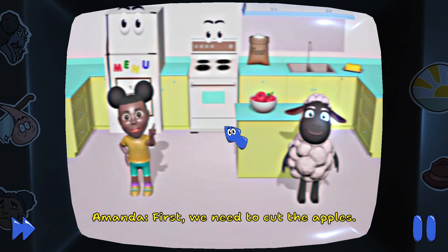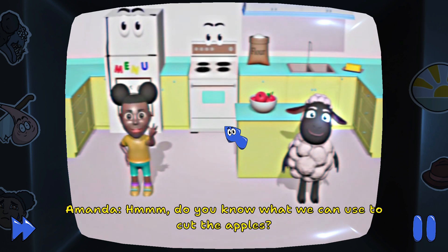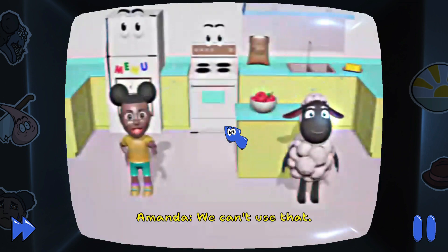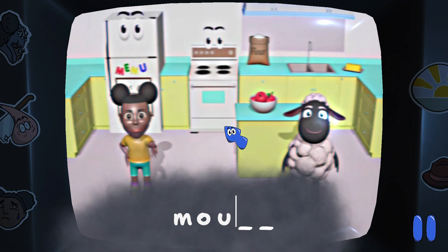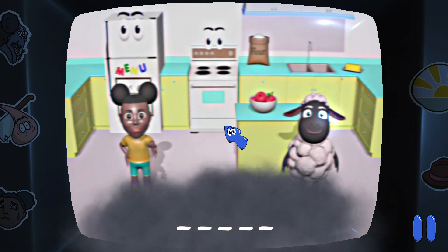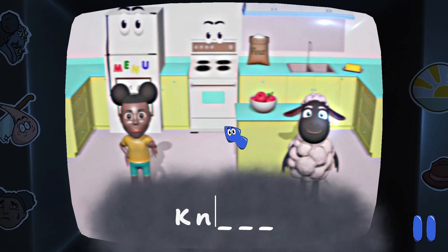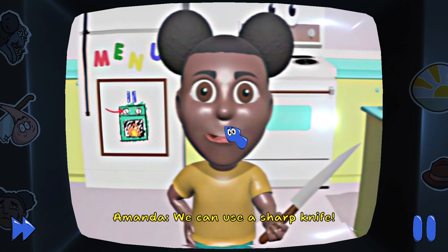First, we need to cut the apples. Do you know what we can use to cut the apples? We can't use that. We can't use that. We can't use that. Good job! We can use a sharp knife.